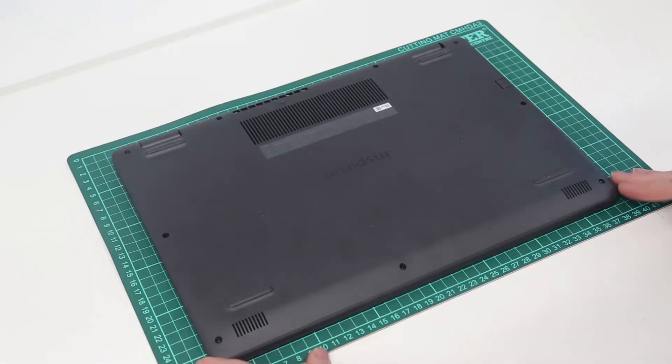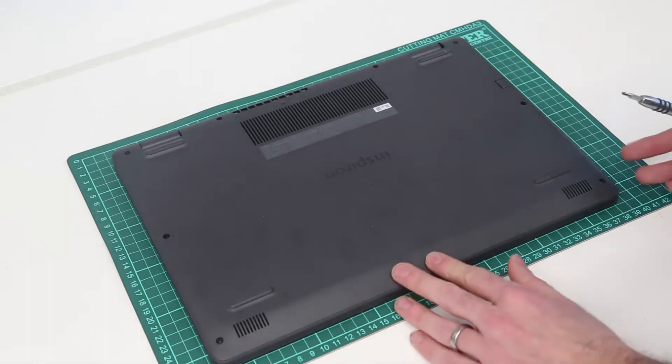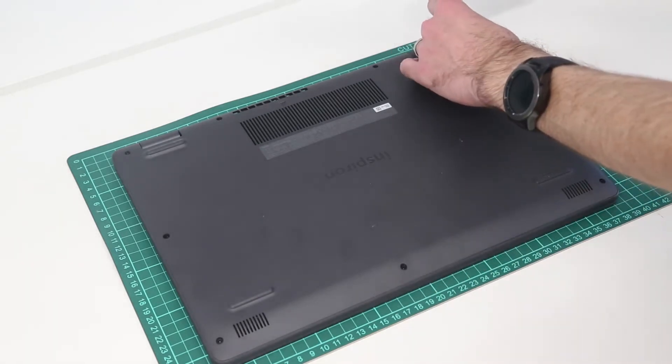Hi, I'm James, and in this video we are taking a look at this, which is a Dell Inspiron 15-3501 laptop with the Intel 11th Gen Core i3-1115G4 processor. There are other Tiger Lake and I believe Ice Lake variants of this laptop available as well.